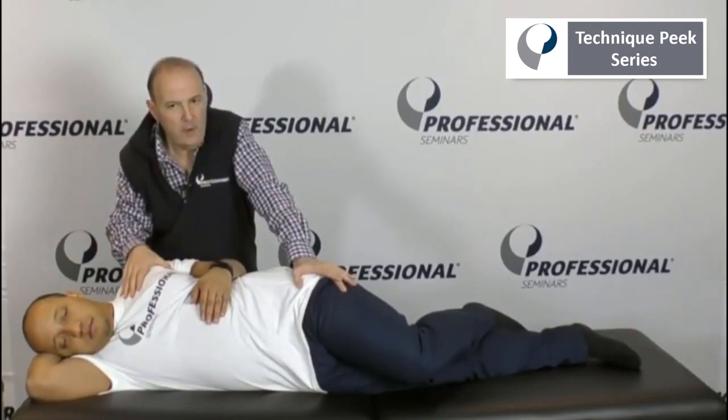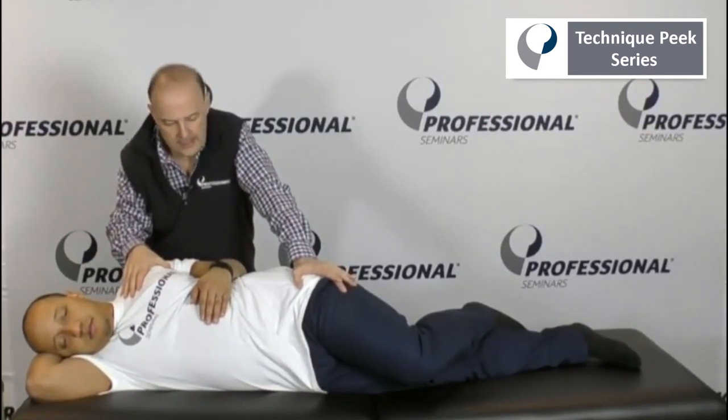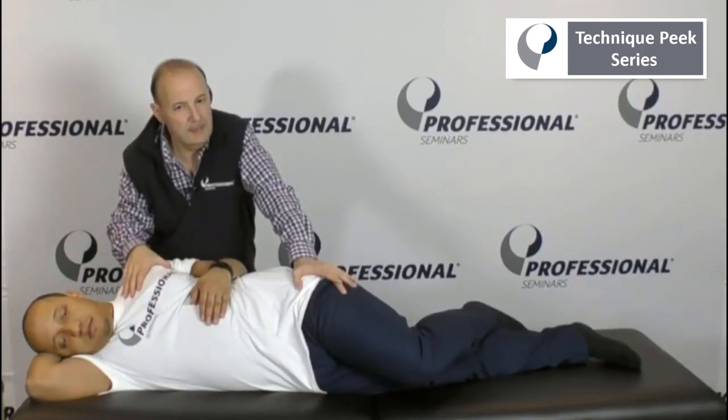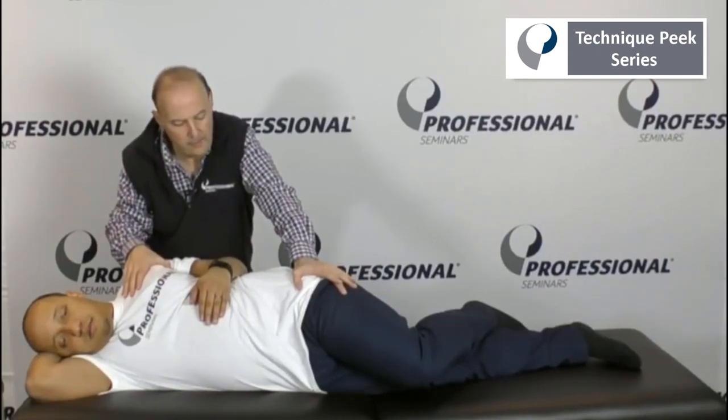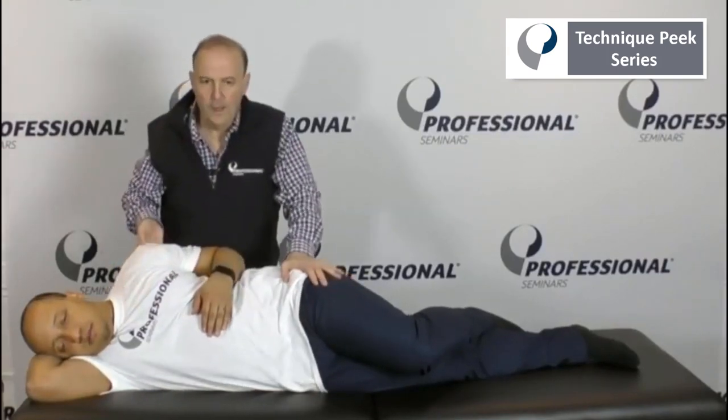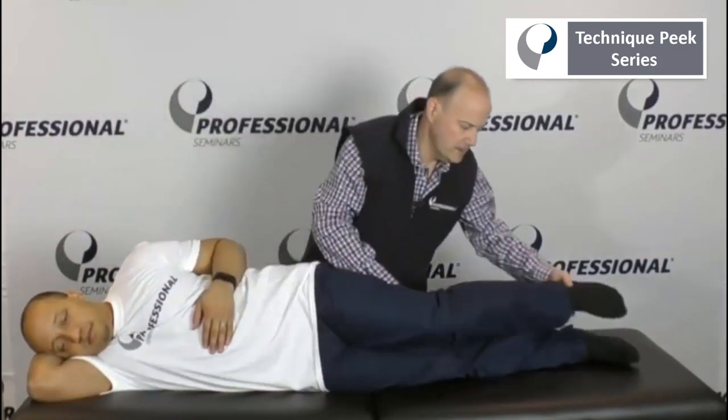This is a nice one, just more of a hold. You can do it over time — you can do 30 seconds to a minute — just trying to gap that upward joint. We don't know which specific segment but we're doing a general technique. And when we come back off, we're going to come back up slowly and kind of unwind him and the leg goes up.